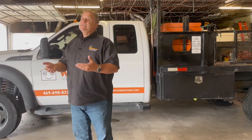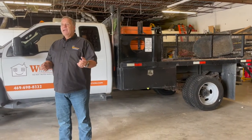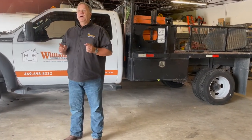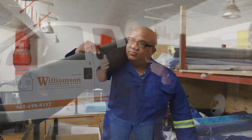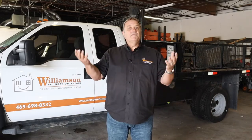Now if we are doing piers inside your home where our workers are going to need to come in, then we are going to need those areas where we're going to be working to be cleared out before we get there as much as possible. Again, we can help lift those larger heavier furniture items, but the more that you can clear out ahead of time the better.